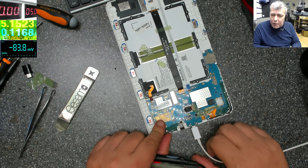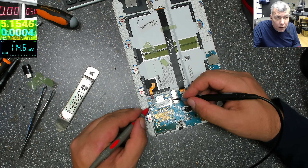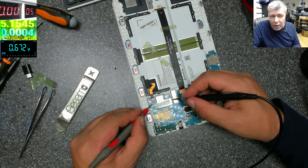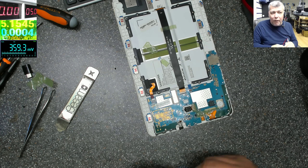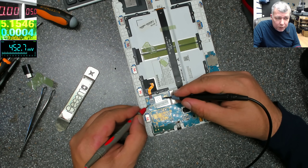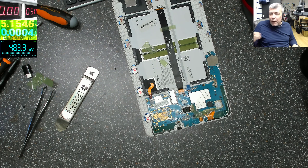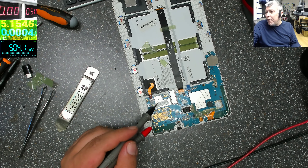Let's unplug the charger and check the battery without the charger. Without the charger we have 0.9, going down to 0.8, 0.7 — now it's zero. How is this possible? Why is our voltage so low? Let's take the power supply — 5 volts, let's say 2 to 3 amps.